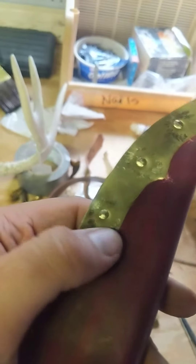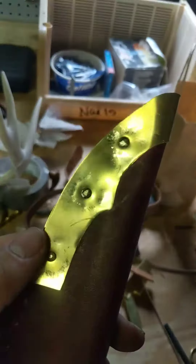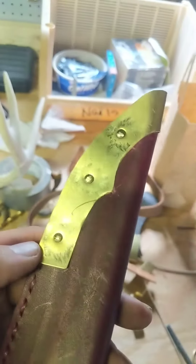These are the rivets that I've done. You can see there's a little bit of scuffing on the brass, but that's pretty easy to buff out and kind of hammer down.